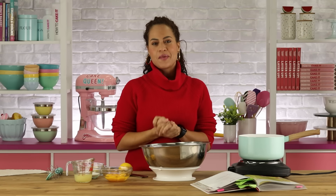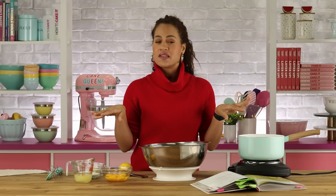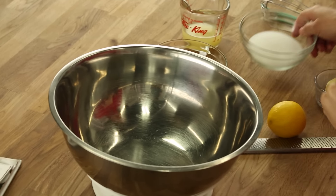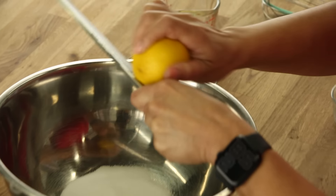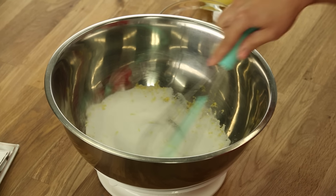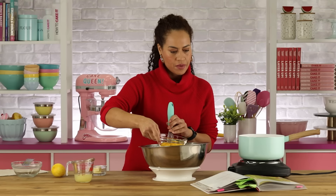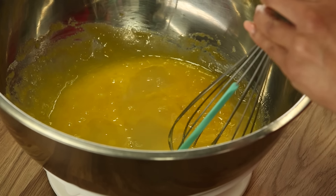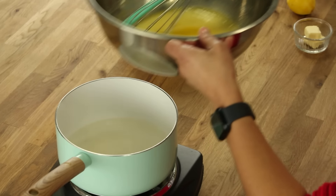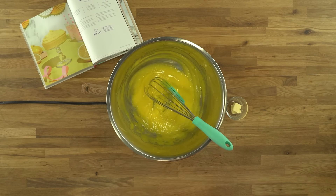I've decided one of the toppings for my cheesecake is lemon curd, because I really love something tart — and I'm feeling a bit sour and bitter after my breakup. First we're going to add our sugar to a stainless steel bowl, then zest one whole lemon, whisk the zest and sugar together, and then add my eggs and yolks — yolks and an egg. Then I'm going to whisk in my freshly squeezed lemon juice.